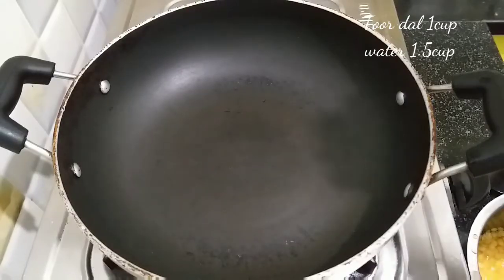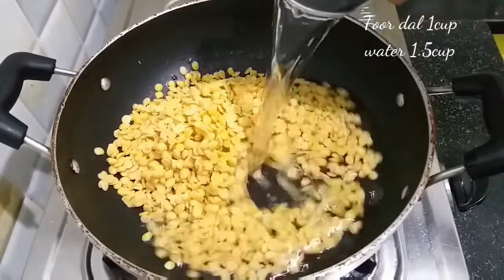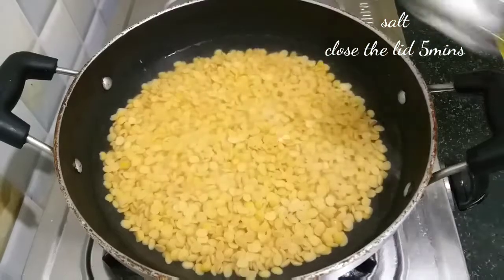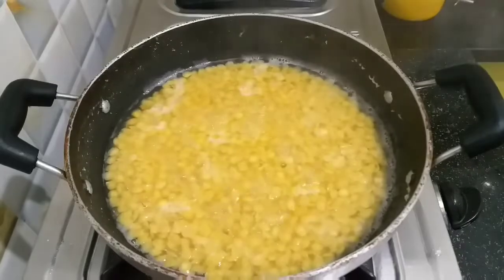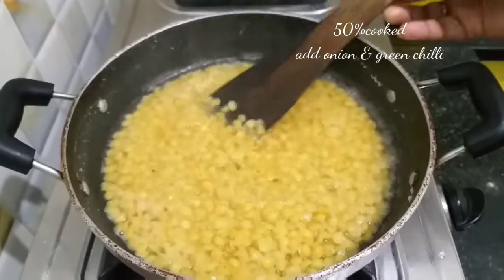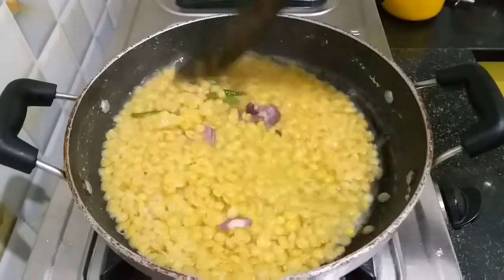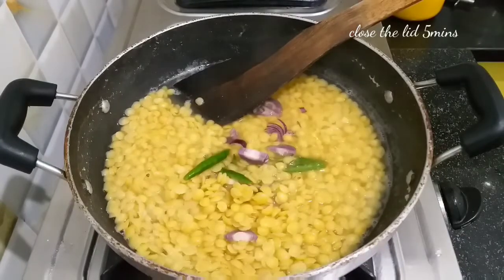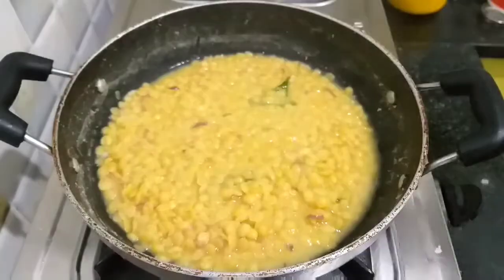Then let's add 1 cup of potpuppu, then add 2 cups. Soak it for about 30 minutes. Let's check the potpuppu and add 50% of the potpuppu as needed. Let's add water if needed in the potpuppu. Add for 1 to 5 minutes.